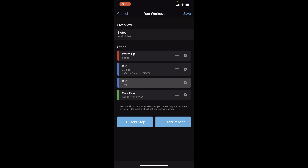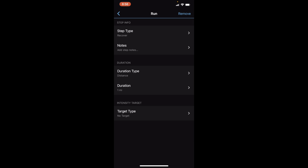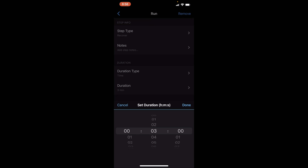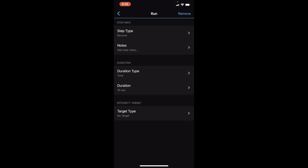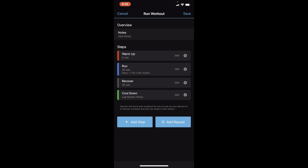We're going to add a step because we are going to rest for 45 seconds, and we'll call that 'Recover.' We are going to do that by time for 45 seconds, and we aren't setting any target for that — so that is your recovery step.